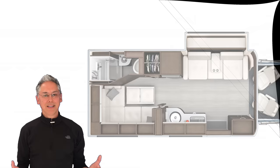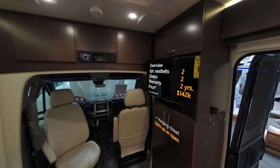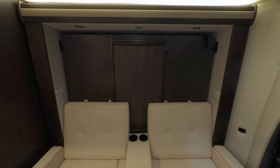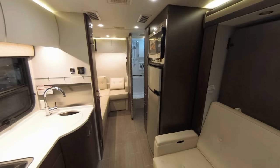This is the layout of the Unity FX. You've got a lounge up front that has all these crazy configurations, and we'll get into that in a minute. There's a Murphy bed that drops down to convert the lounge into your bedroom, and we'll also get to that. In the midsection you've got the galley, and in the back there's a second lounge and your bathroom.